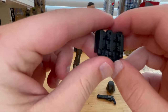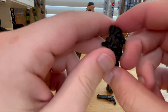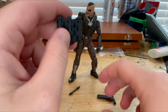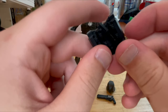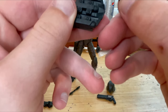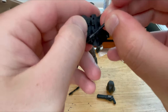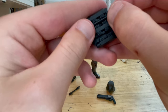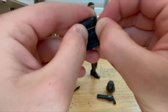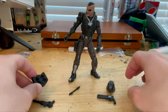Then you get this backpack piece — just black, with a peg for plugging it into his back. I like the texturing on it. I think those missile pieces are supposed to go in there, but I'm probably wrong about that.